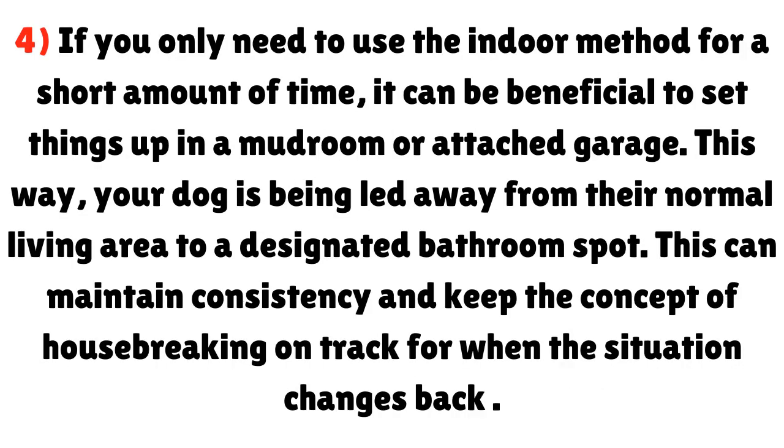Point 4: If you only need to use the indoor method for a short amount of time, it can be beneficial to set things up in a mudroom or attached garage. This way, your dog is being led away from their normal living area to a designated bathroom spot. This can maintain consistency and keep the concept of housebreaking on track for when the situation changes back.